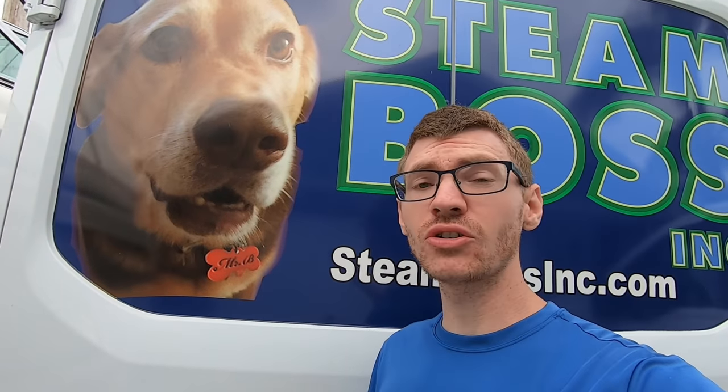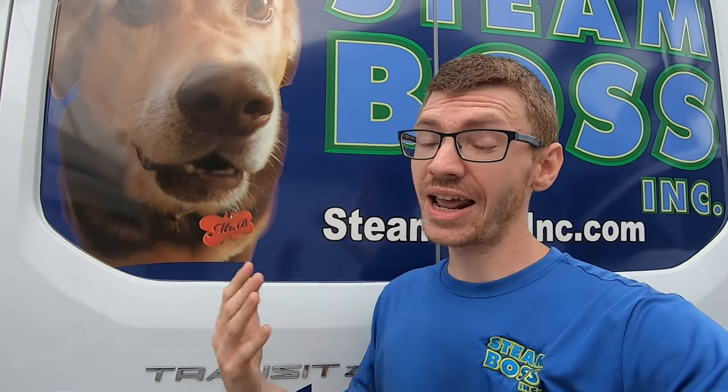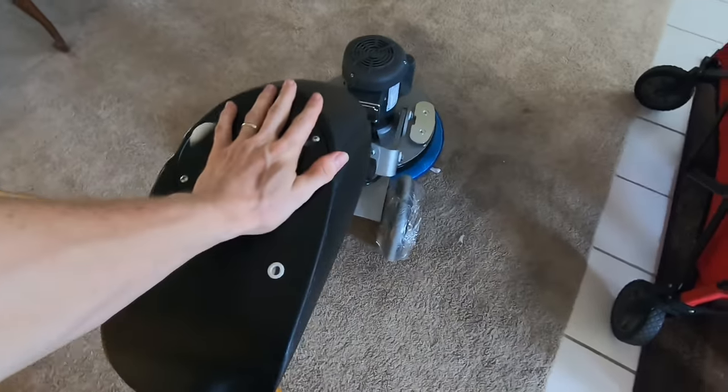Certain other advantages you don't even really think of — even noise. Say we're doing an office building where they need the carpet cleaned during the day; we don't have to be running loud equipment with hoses and everything else. The Vibe is actually pretty quiet — we could be cleaning carpet right next to someone who's on the phone. And it's great for those little touch-up spots in between hot water extraction cleanings, so it has a lot of distinct advantages.